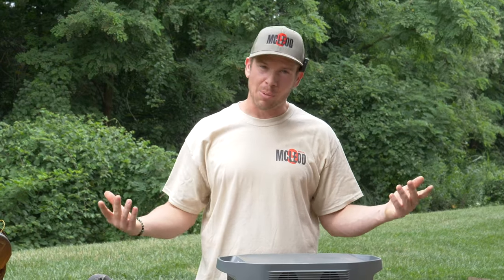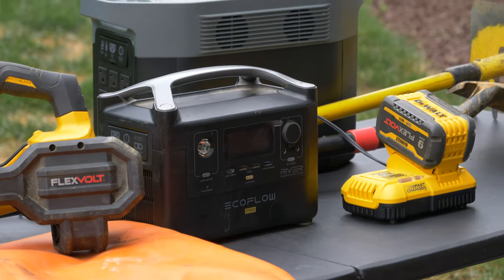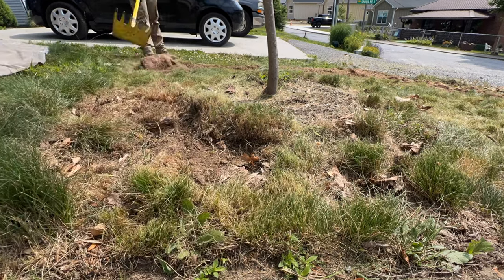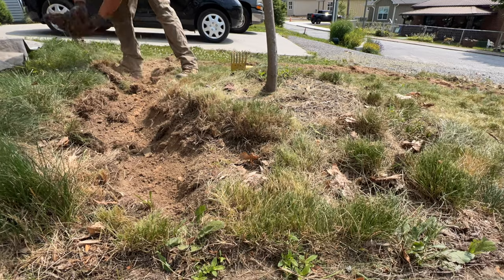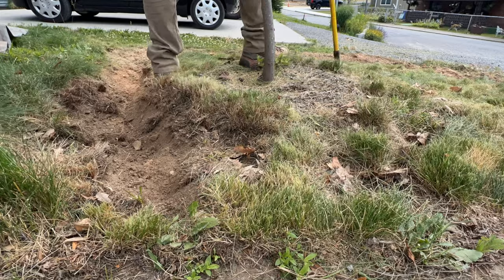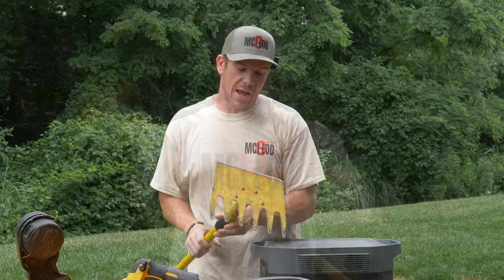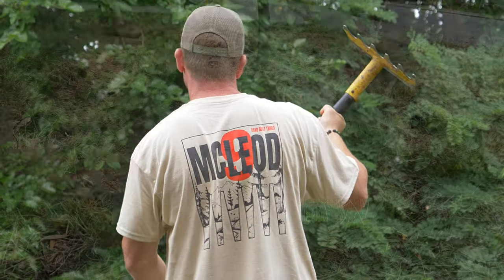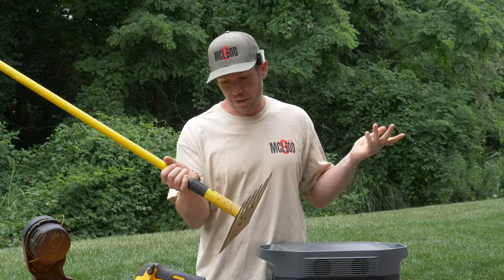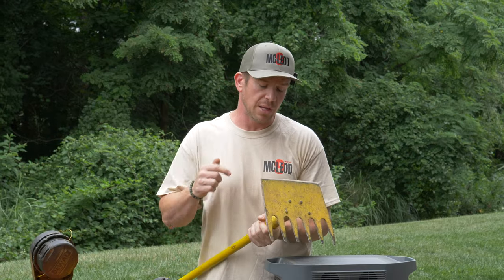A couple of tools we're gonna use today — some of my favorites. First off, obviously the McLeod is the best tool, just all around. I can use this for anything at any point in time. Definitely highly suggest it. It's like a $60 tool, but it'll last a long time and I've made a lot of money with this tool. If I had to choose one tool, it'd be this one right here.